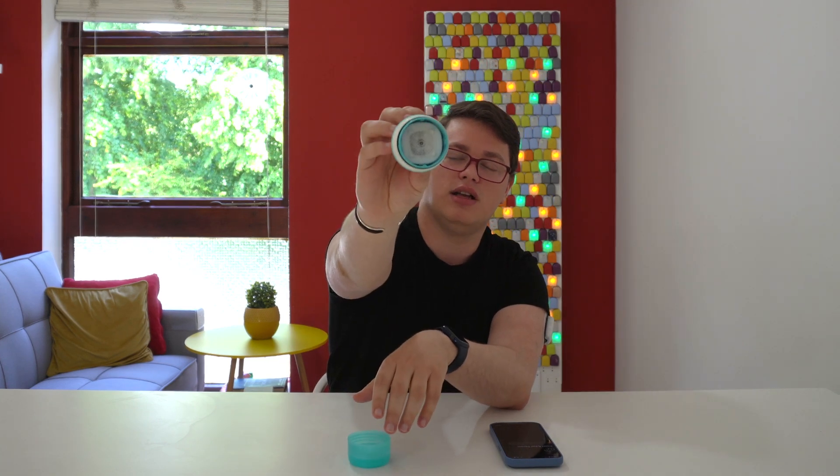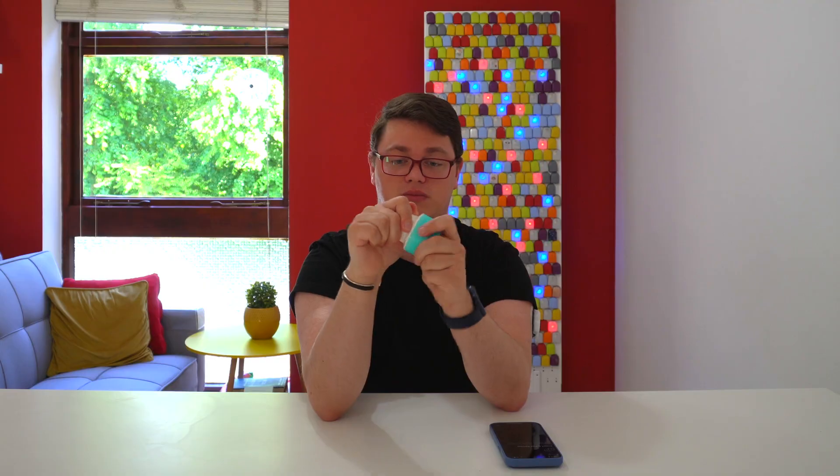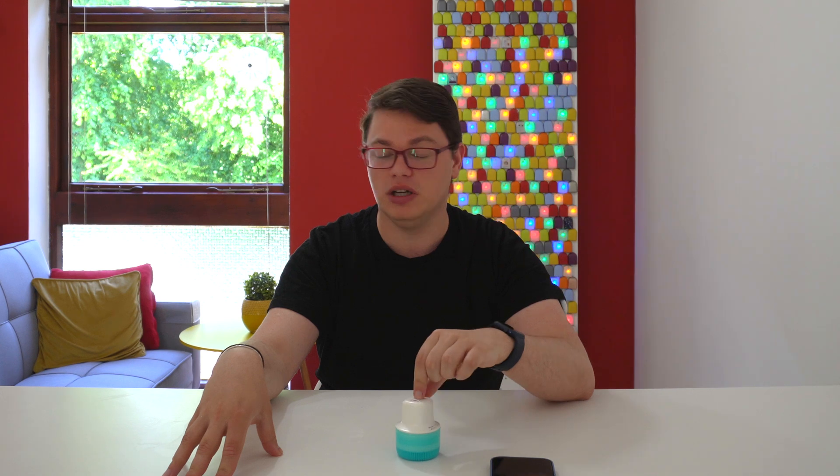This is the Medtronic Simplera CGM — Medtronic's first ever all-in-one wearable. In today's video I'll be unboxing it, applying it, and talking you through the entire setup process of what's promising to be Medtronic's biggest change to its CGM ever.